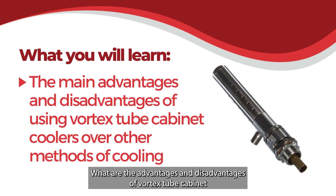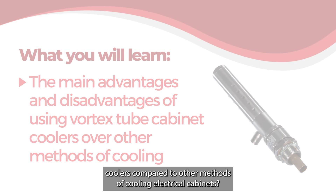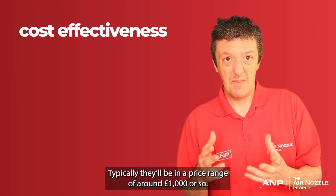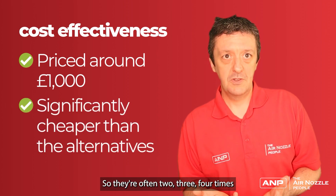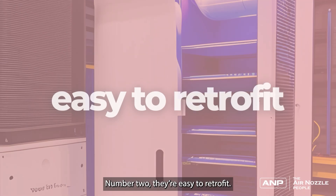What are the advantages and disadvantages of Vortex tube cabinet coolers compared to other methods of cooling electrical cabinets? One advantage is cost-effectiveness. Typically they'll be in a price range of about £1,000 or so, and they'll be way cheaper than the alternatives — often two, three, or four times lower in price than alternatives, sometimes even more.